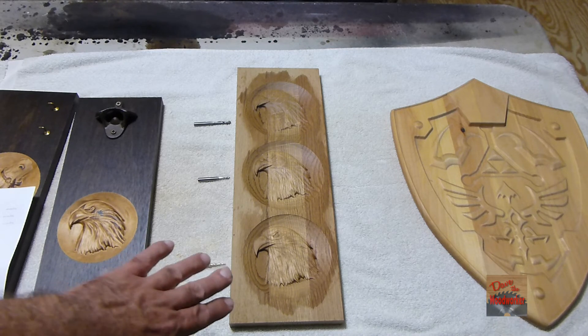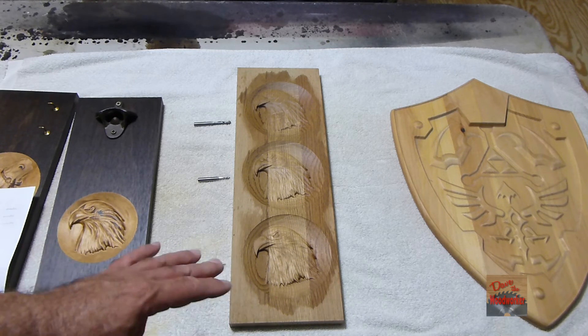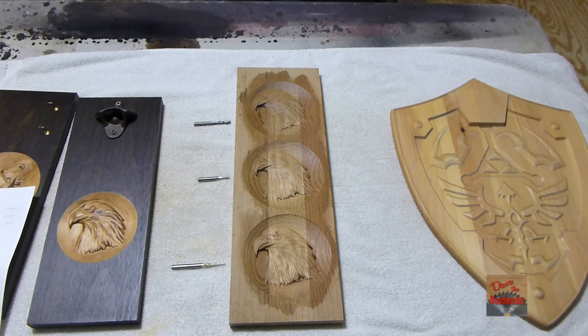It depends on the material too — this was oak. Pine, like over here, you could do it a lot faster. I hope this helps somebody when they're trying to figure out which ball-nose bits to use. As always, thanks for watching guys.